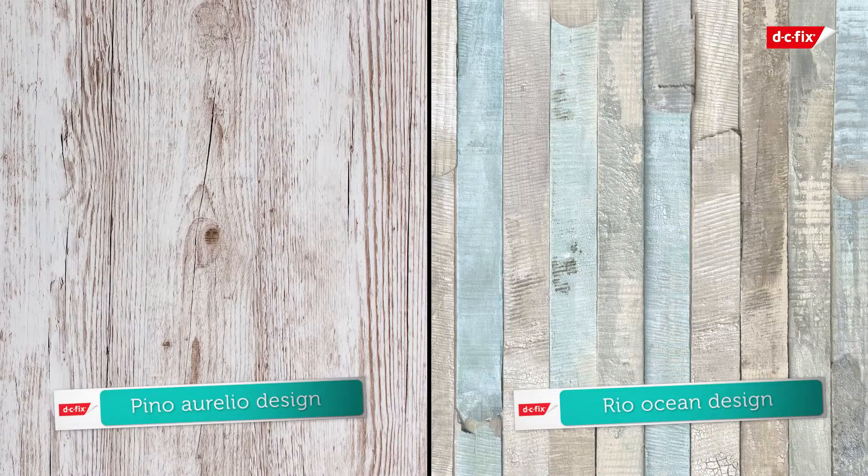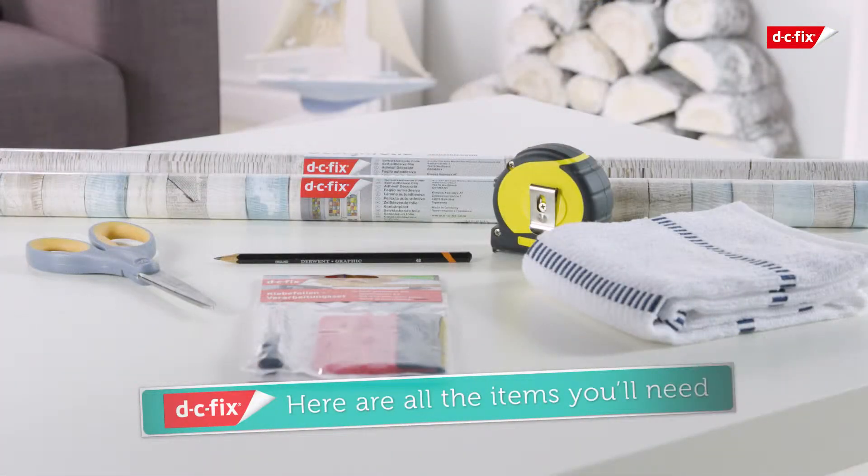By covering this coffee table in DC Fix self-adhesive film. Before you start, you'll need a DC Fix application kit including a smoother and a scalpel, sharp scissors, a pencil for marking up, a tape measure, and a clean cloth or duster.